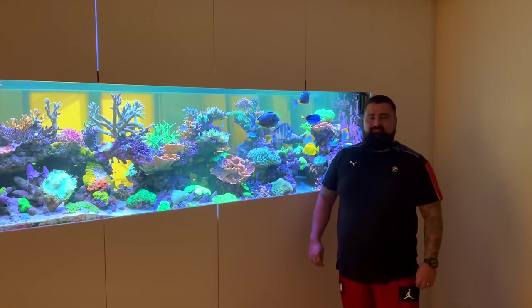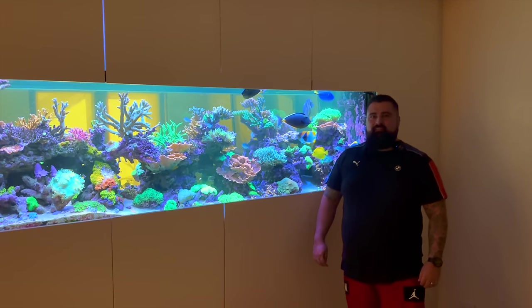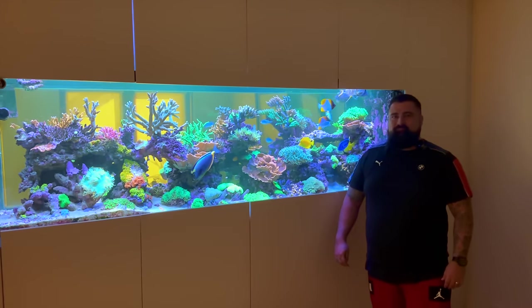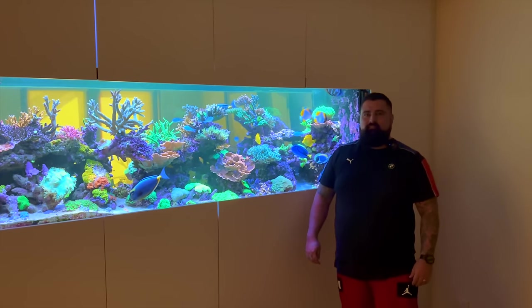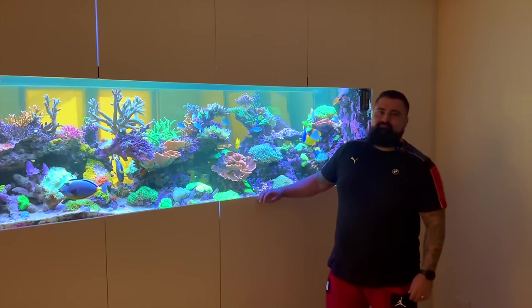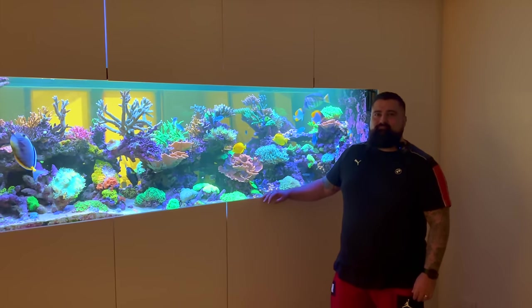I can assure you, you're not going to be disappointed with the footage either. So without any further ado, let's roll the footage of Al's custom reef. All right, here we are — I'm at Al's place for a second time. It's been a couple of years and this tank has absolutely exploded. Thank you so much for making your time available and welcoming me into your home to see this absolutely gorgeous tank.